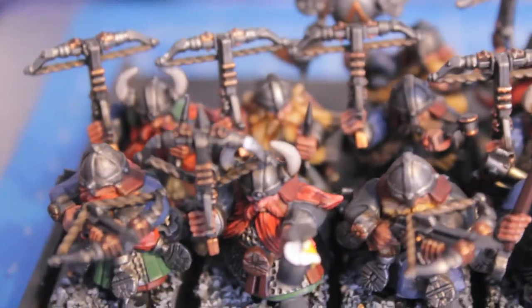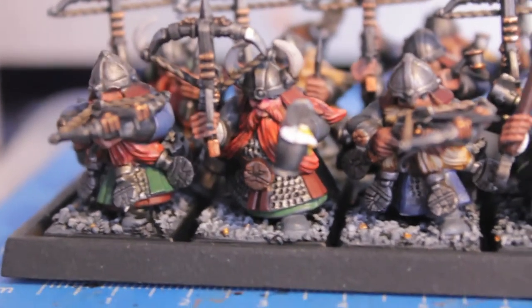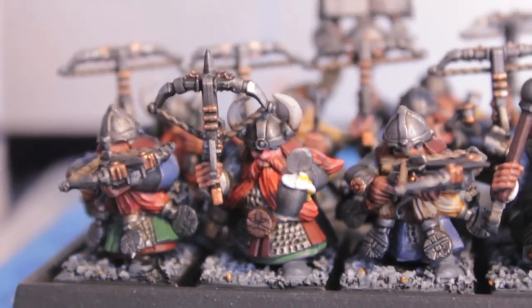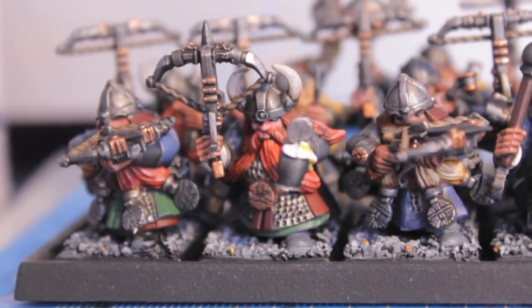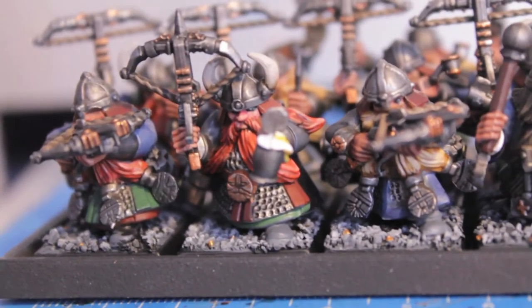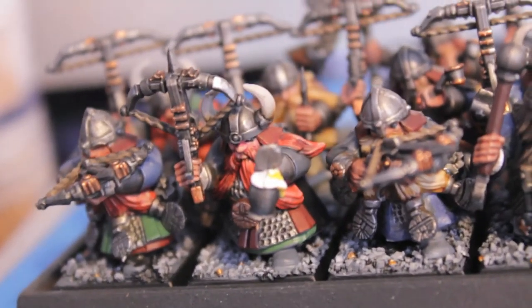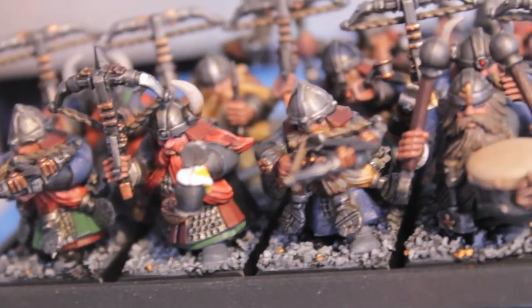I did my unit leader here, and you can see their eyeballs if I come down a little bit more. His stein of ale was a lot of fun to paint — really had a good time with that, getting the colors right.